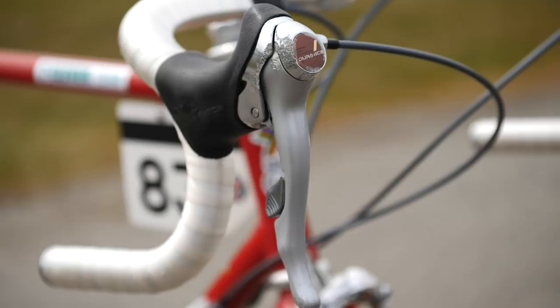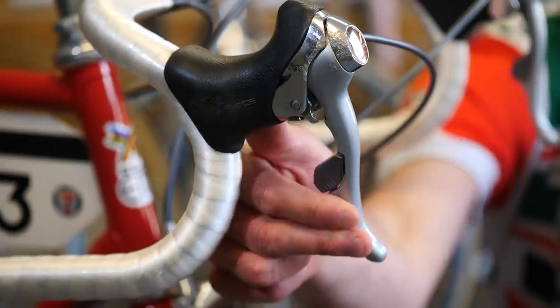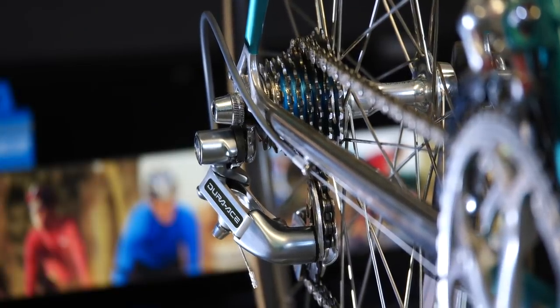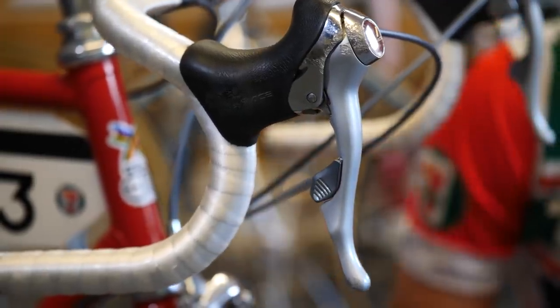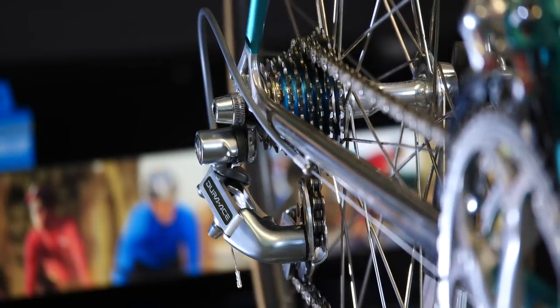The technology inside these STI levers from 1990 is very similar to what we have inside current and modern Dura-Ace 11-speed 9000 shifters. We've got a combined brake and shift lever here that when moved across adds cable tension to the system and therefore moves the derailleur up the cassette into a larger sprocket. Then we have this smaller lever tucked behind the brake lever, which we can click, and that releases cable tension from the system and moves the derailleur down the cassette into a smaller sprocket.